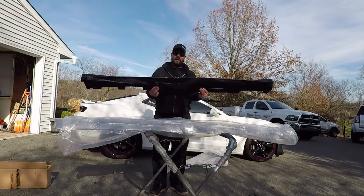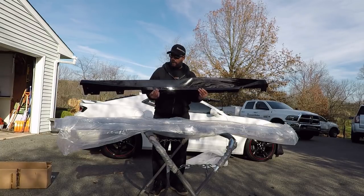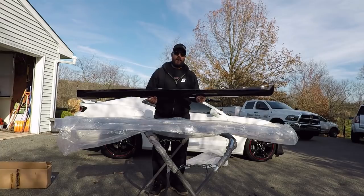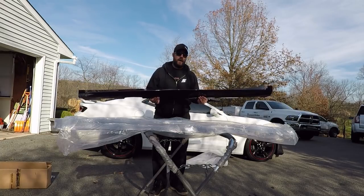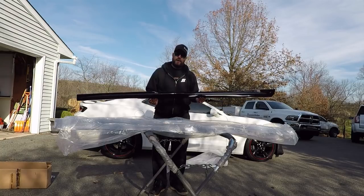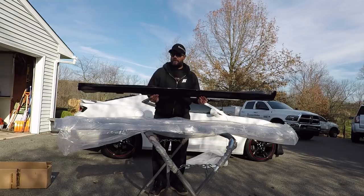What we have here is the ZL1 style side skirt for the Camaro SS. From American Authority these already come painted black, so you don't have to worry about taking them to the body shop and paying all kinds of money to get them painted, which is really nice. They're about $400 on their website, so if you're interested definitely go check them out. We're going to get these installed.